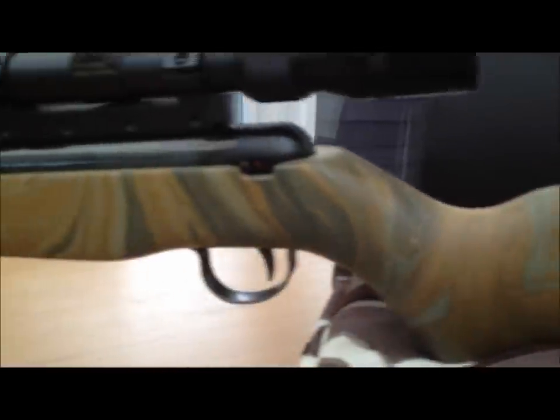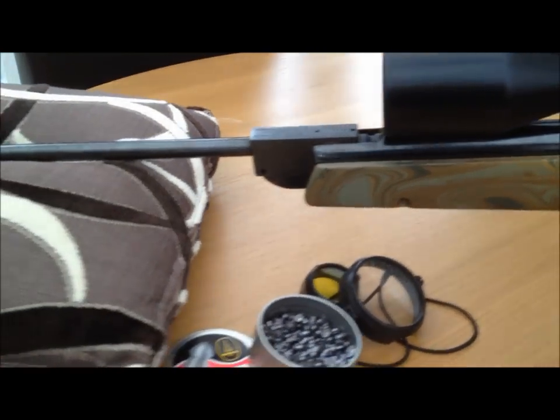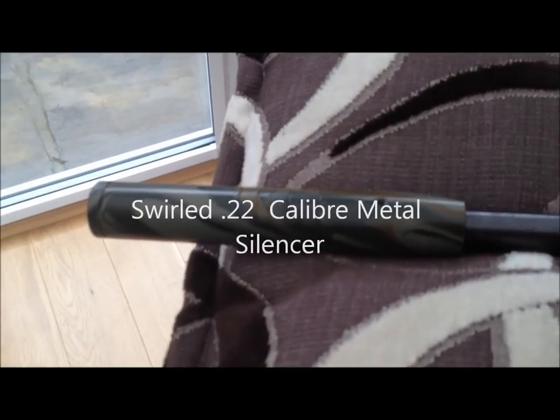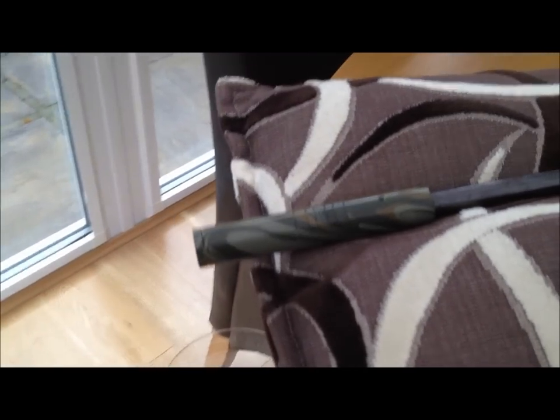The stock was swirled in camo colors as you can see. Not only did we do the stock, we decided to do the silencer on the end as well. The silencer is metal, so this was a first for us.